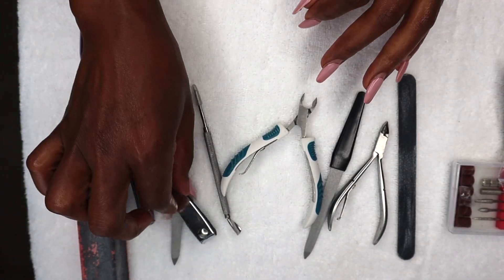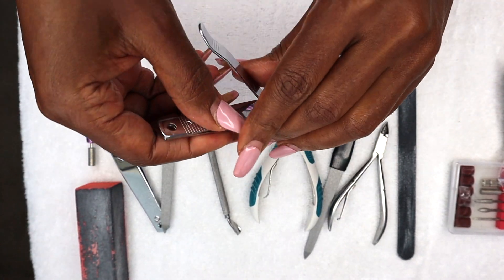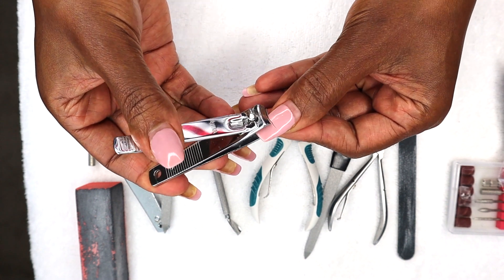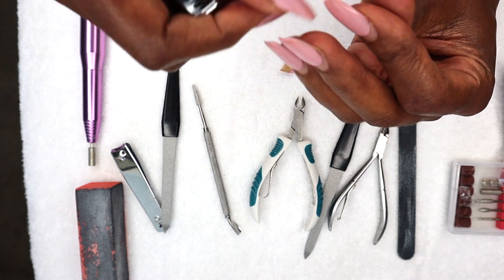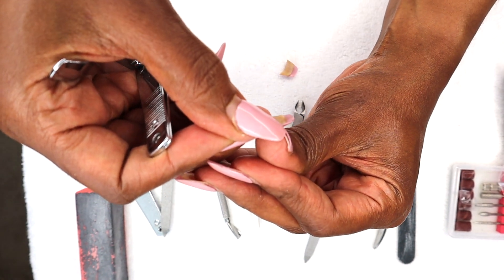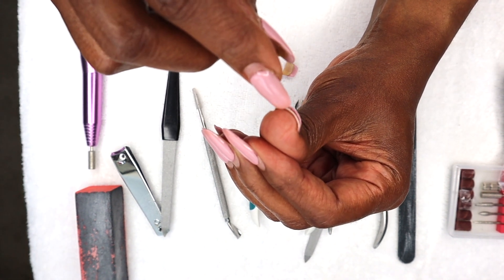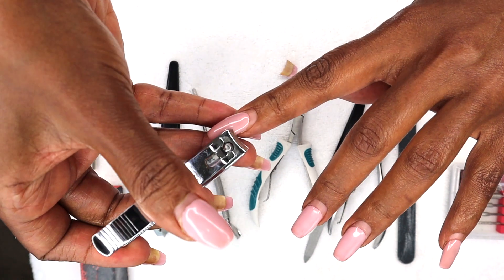Here are some of my nail tools. I'm going to go ahead and trim my nails really short. As you can see, my nails were actually lifting up right here. I was reading up on this and once your nails start lifting like that, water can get in and cause some type of infection. I'll be cutting my nails really short — of course they're going to grow back.